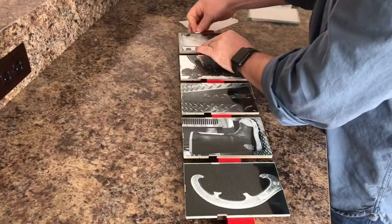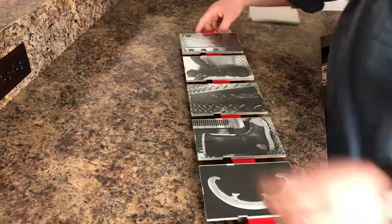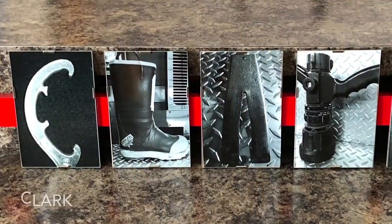Simply take the included metal clip and place the broad end over the glass and the photograph. The narrow end will snap into the back of the clip frame, holding it all together. It's very easy.